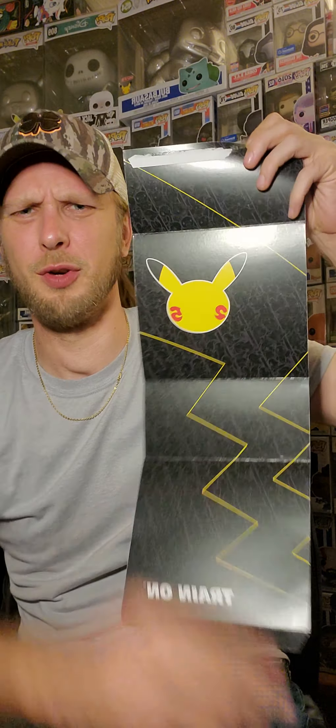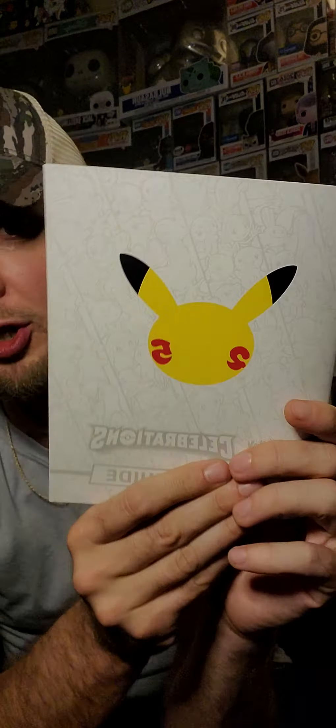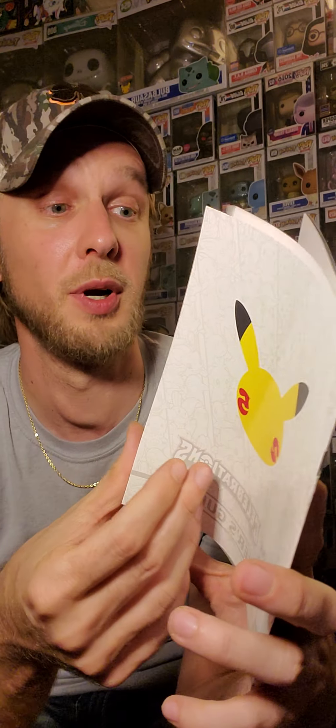I thought about framing the Elite Trainer box and putting them down a row — I have ideas, possibly for the new studio that's coming in about 20 days. It's just crazy how this channel has been sort of picking up. New studio, new content. We went from gaming to Funkos to Pokemon and it all fits. Let's show the Celebrations Players Guide and continue to celebrate.